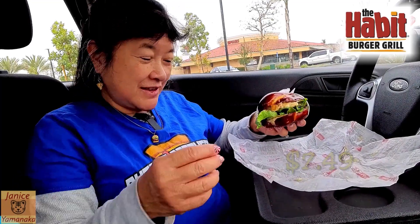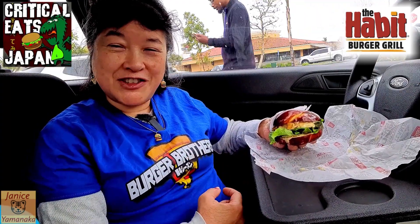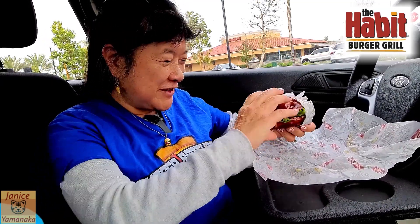Today I'm wearing my new Critical Eats Japan Burger Brothers shirt, but it has a pizza on it. I thought that was funny because now they're doing pizza too, and it's the Burger Brothers season.